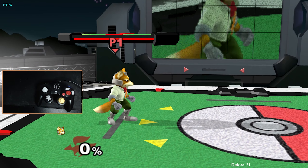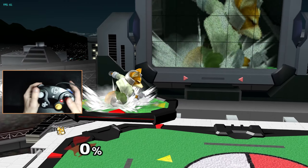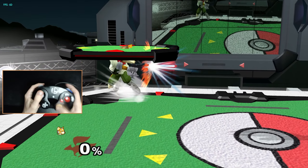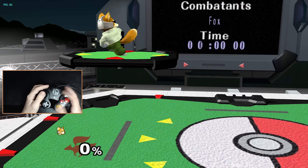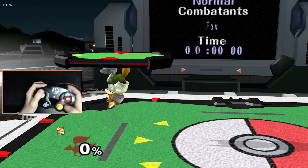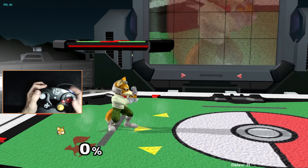Having to have your thumb travel from jump to C stick for these is not only really difficult, but it's also inconsistent, which makes this option relatively inaccessible for those who play with standard grips and button layouts. You're not just pressing one button after the other by twitching two different fingers — you're pressing one input and trying to time your travel to the next input at the exact same rate every single time.